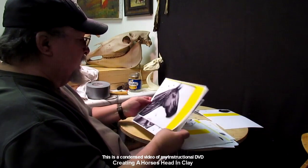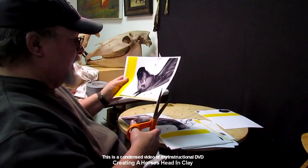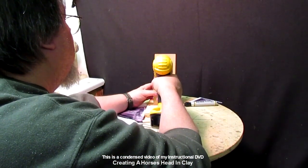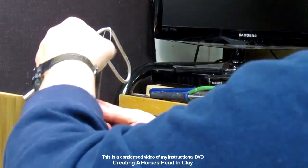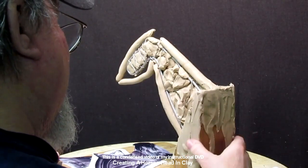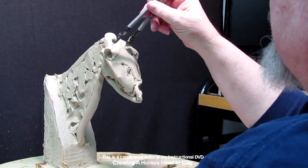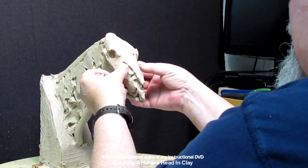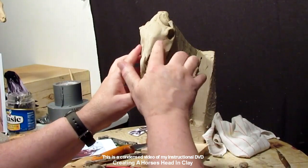This is the first day of a new instructional video on making a horse's head. It shows a skull sent to me by a friend in Oregon, which I use whenever I sculpt a horse's head because the skull is very important to the shape and structure of the face. Here I'm adding clay to the horse on the armature I made. I show you how to make the armature, how much clay it took, so you can plan your own horse bust.